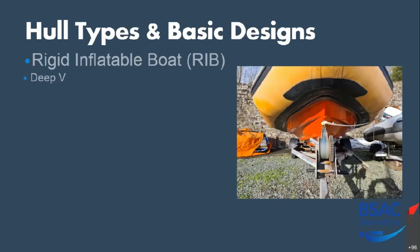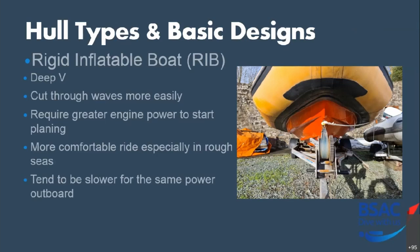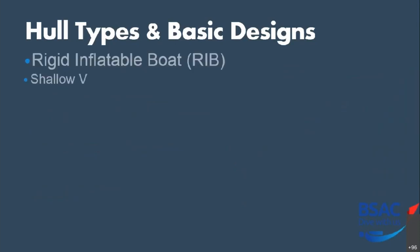So the RIB hull diversifies slightly. You've got a deep V hull. Why would you want a deep V hull? It captures waves more easily. However, the flip side is you've got additional hull in the water, so you've got additional drag. To get a deep V hull up on the plane, you need greater engine power to start planing. On the positive side, they're going to be more comfortable, especially in rough seas, because they'll cut through the water as opposed to slamming over it. But because of the additional drag, they tend to be slower for the same power outboard — a deep V hull with a 40 horsepower would be slower than a shallow V hull with the same size engine.